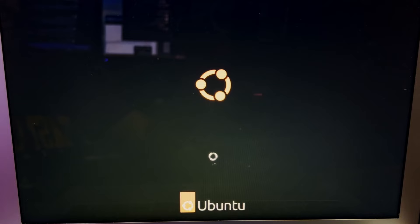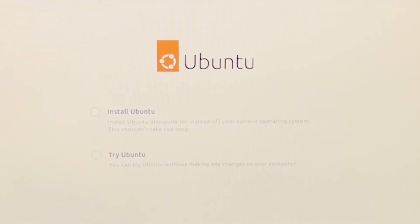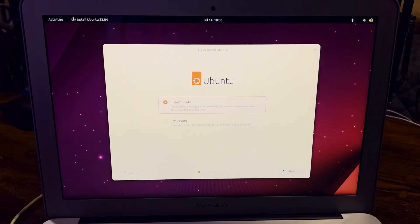Oh, look at that. Beautiful. There is our lobster — that represents Ubuntu 23.04. They always use a different animal to represent their builds. I'm just going to install Ubuntu. The 'Try Ubuntu' option is if you want to use Ubuntu directly off the flash drive — if you ever want to test it out, you can always just run it from the flash drive. It won't harm your existing operating system unless you do the full install.